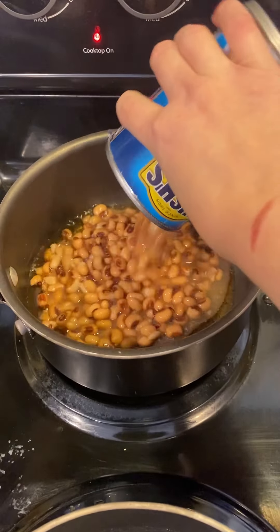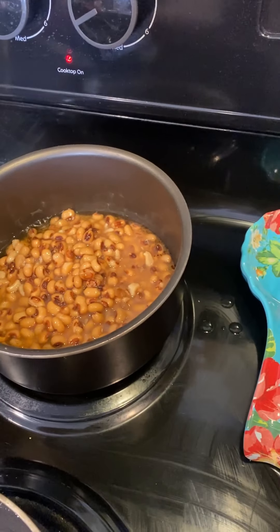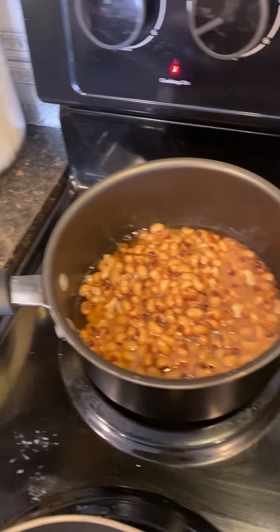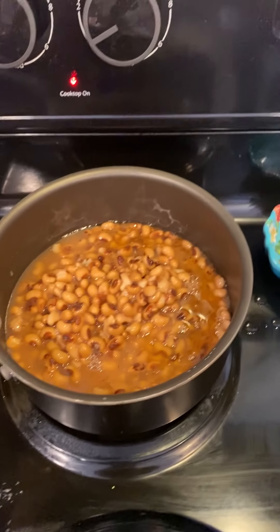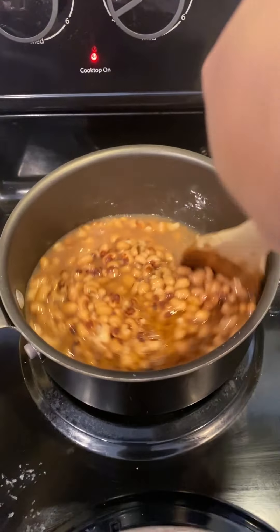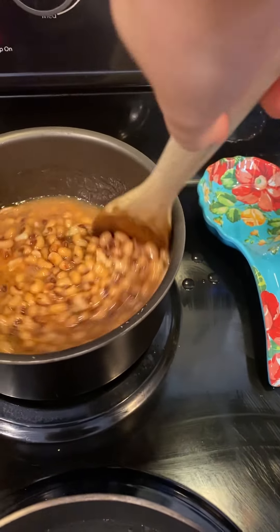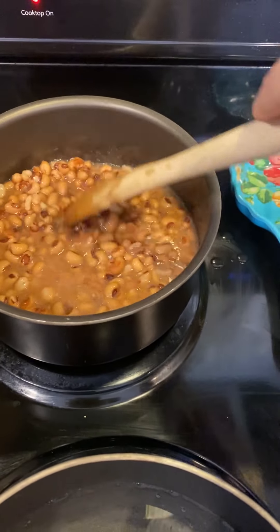I'm going to take my black-eyed peas and pour them into this pan to get them going. I did not drain them. I'll cook them for a little bit on high and then let them simmer on low with the lid on for just a little bit.